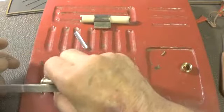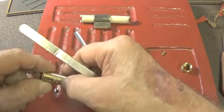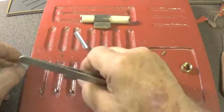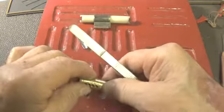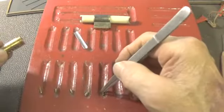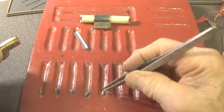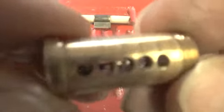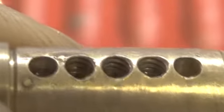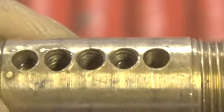Pin one looks like a standard pin. Pin two is serrated. Pin three is serrated. Pin four is also serrated. And pin five has a little bit of a serration or something on the very bottom. We'll look at them real close. Okay, he has some threading in two, three, four — one and five are standard.